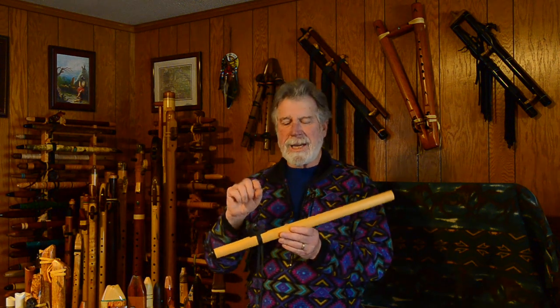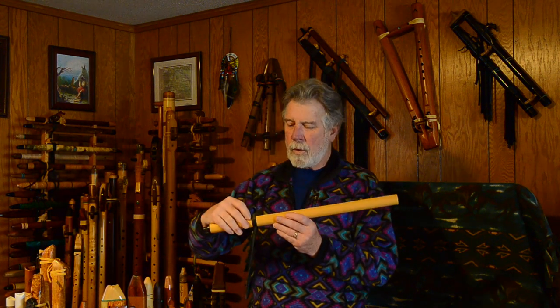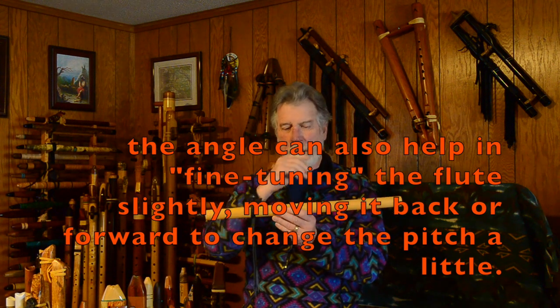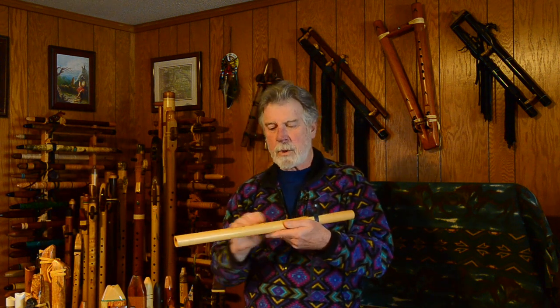That's his solution for getting the cutting edge or splitting edge centered in the airstream that the flue creates. He does a great job. He has a very, very tiny chimney — it only sticks out maybe a sixteenth of an inch, just to help direct the air. It angles slightly down towards the true sound hole, which helps move the air downward. That, combined with his stepped nest design, is the way he voices his flutes.